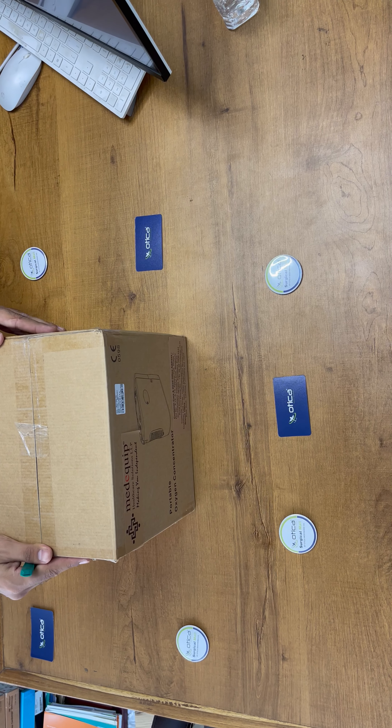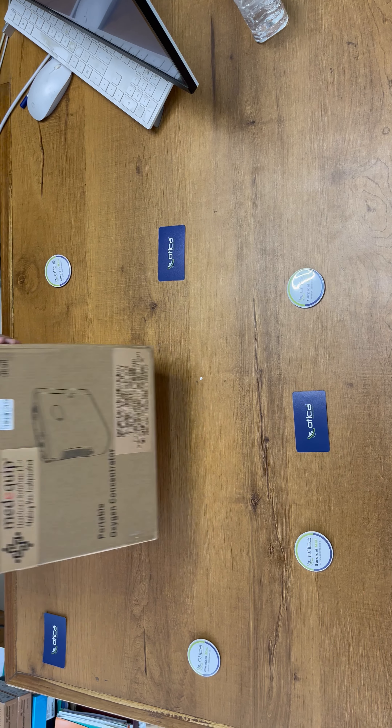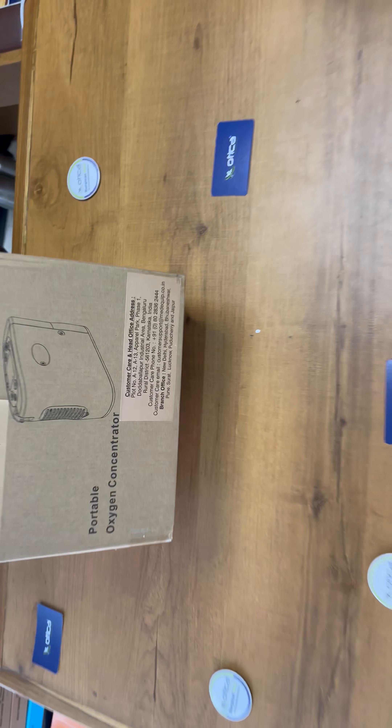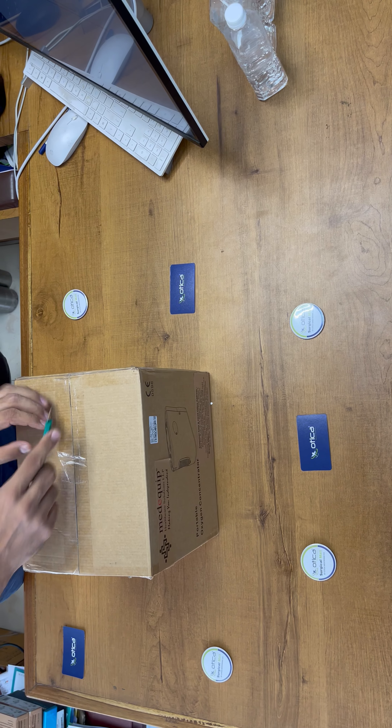Hello friends, welcome to Otika Meditronics Company. Today we are going to demonstrate and unbox the Mediquip OxyMed oxygen concentrator. This is the portable oxygen concentrator which has a weight of just 2 kg. We are going to unbox it.